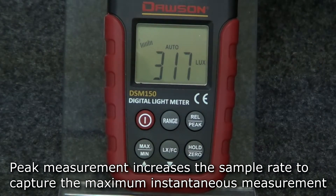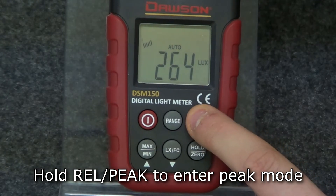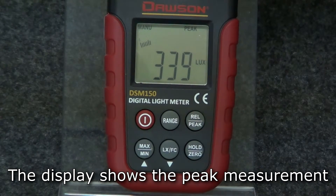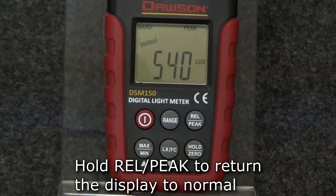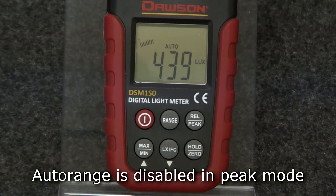Peak measurement is used to capture the maximum instantaneous luminance value. This differs from the maximum value measurement because peak mode increases the sample rate above the normal sample rate to give you a more precise maximum instantaneous measurement. To enter peak measurement, hold the peak button. The display shows the peak instantaneous measurement. To return to normal mode, hold the peak button again. Manual range is the only mode available for peak measurement.